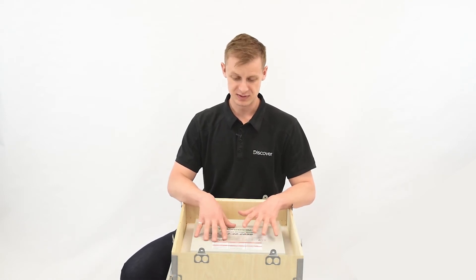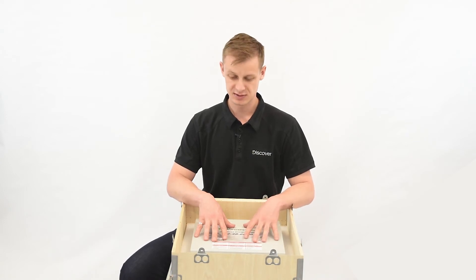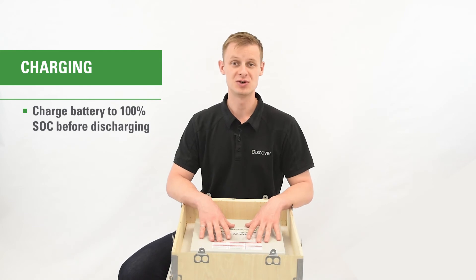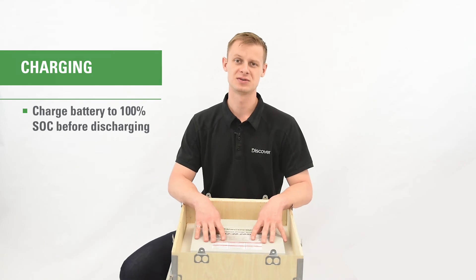When you receive your battery, the state of charge is going to be approximately 50% as per shipping regulations, so they cannot be shipped any higher. When you first commission your system and get everything wired up, you're going to want to make sure you have a charging source. We advise that the first thing you do is charge your battery or batteries up to 100% state of charge, and then you can go ahead and discharge them.